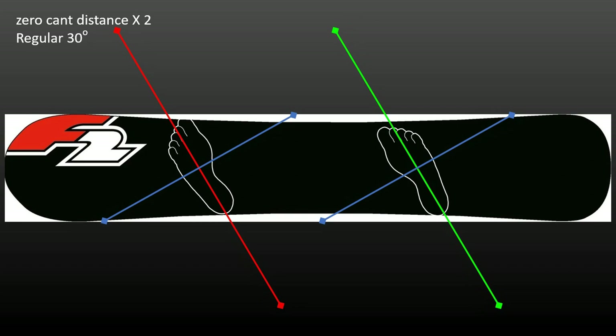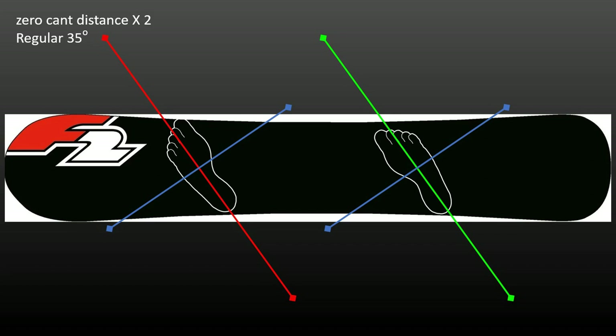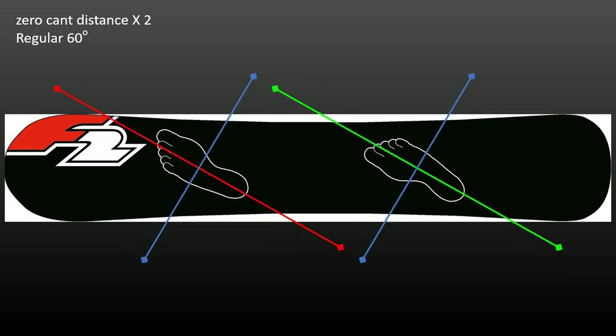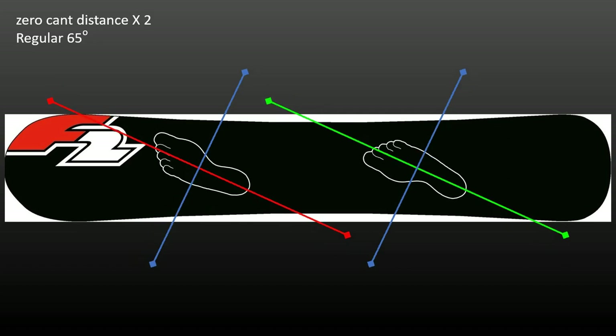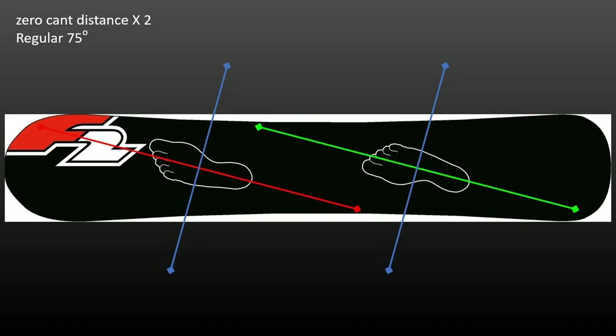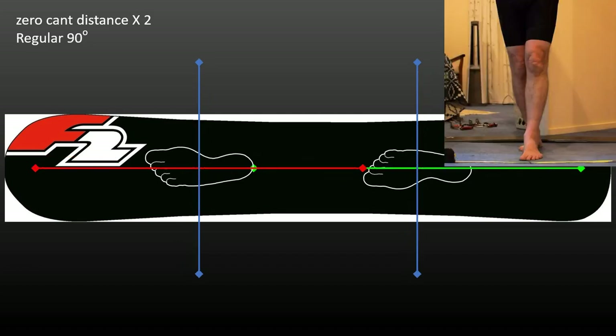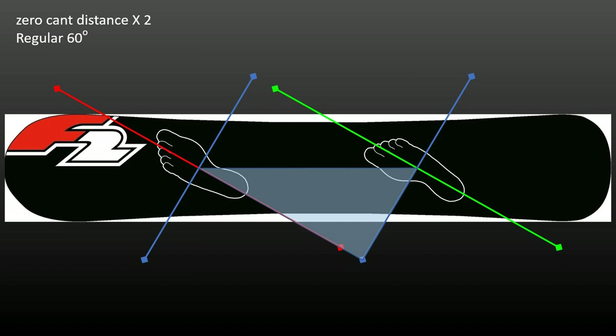The effect is to gradually increase the distance between the short axes and to gradually reduce the distance between the long axes, until an ultimate squall stance is reached where the long axes are aligned and the short axes are now separated. A key relationship is that for a stance distance twice the zero cant distance, at 60 degrees binding angle, the distance between the long axes has reduced to equal the zero cant distance — meaning no canting is needed by riders who set their bindings at around 60 degrees and have a stance distance twice their zero cant distance. They need only toe and heel lift, because their feet's short axes are one in front of the other.